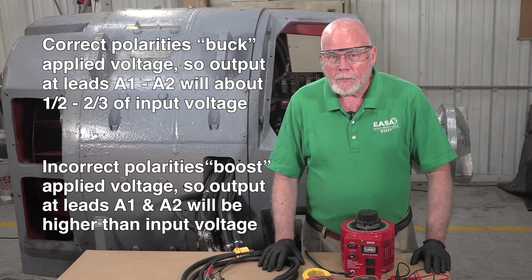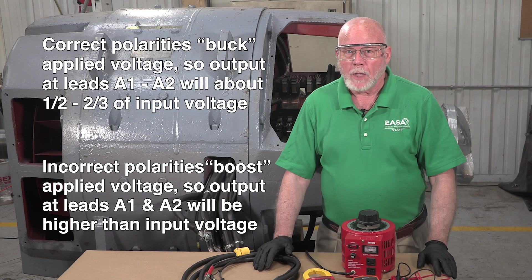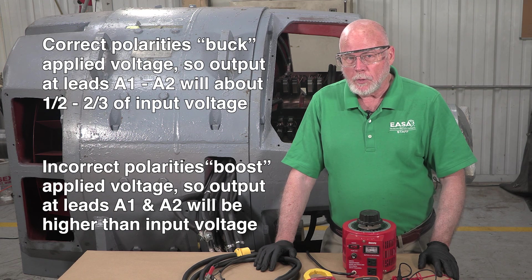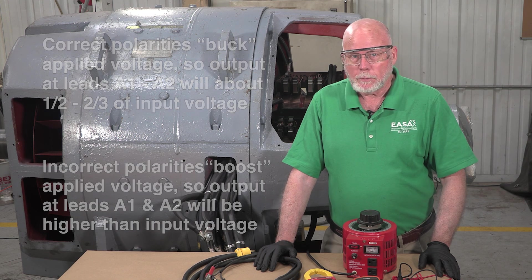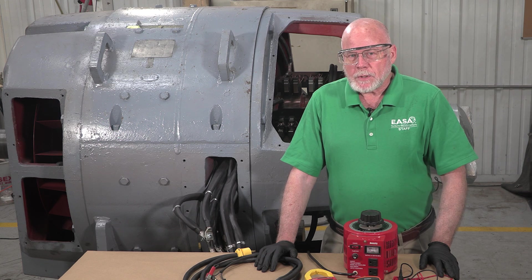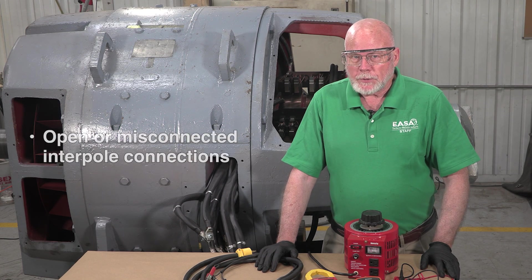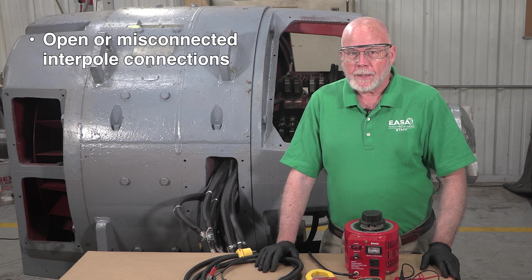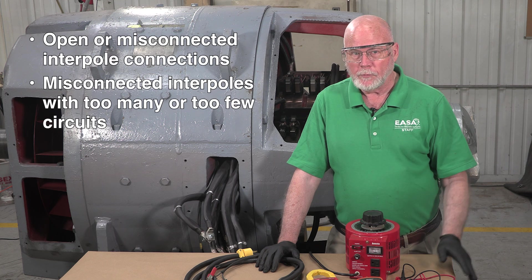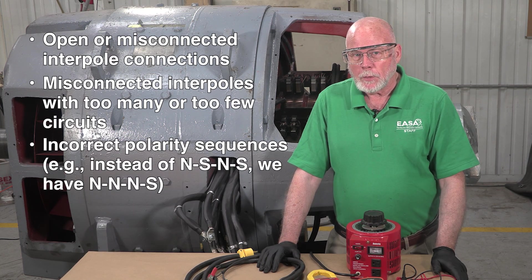If they're incorrect, they'll actually boost the applied voltage — they'll step it up. The output voltage between A1 and A2 will be higher than the input voltage we're putting in to adjacent brush posts. The output voltage from this test can also indicate other problems with the interpoles, such as open or misconnected interpoles and connections, misconnected interpoles with too many or too few circuits, or incorrect interpole polarity sequences.